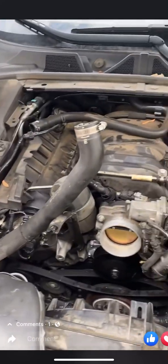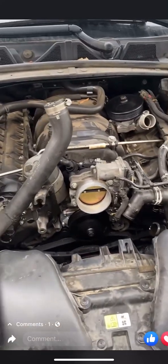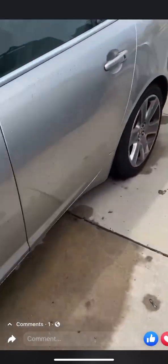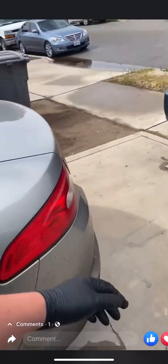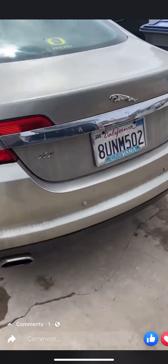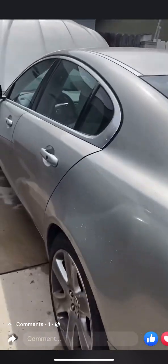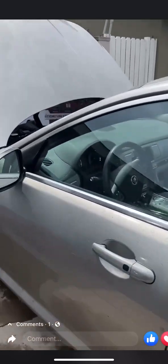Hey guys, so here we got a 2012 Jaguar XF Premium. We're doing a water pump on it.